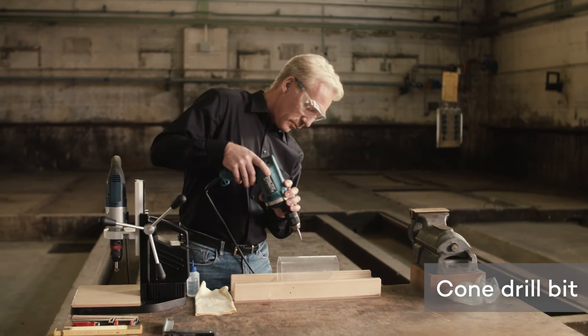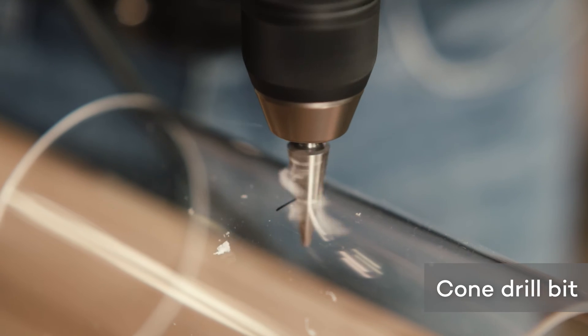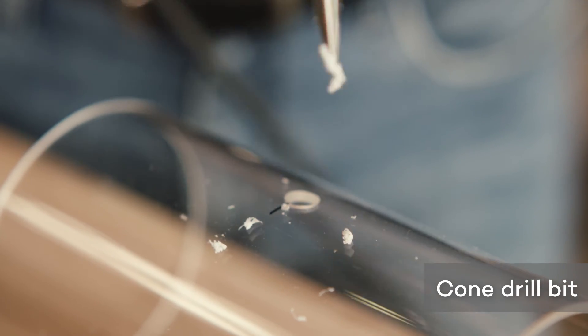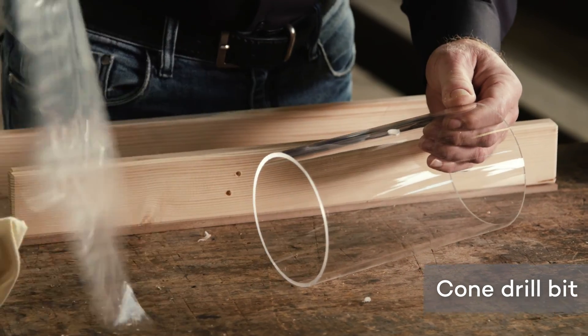Another way to drill plexiglass is using a cone drill bit. These are suitable for thin or curved sheets such as corrugated sheets or tubes made from plexiglass.